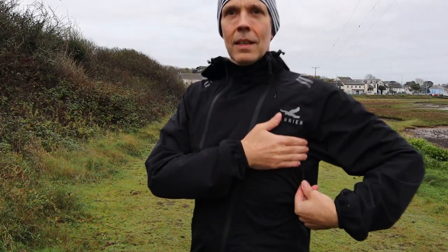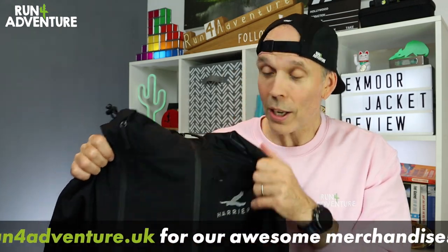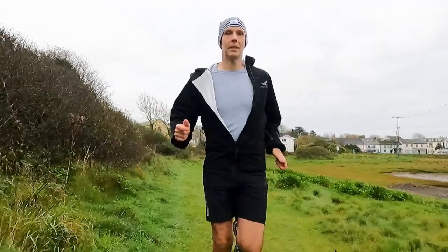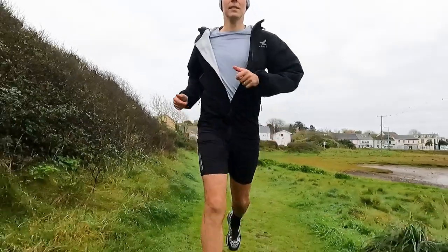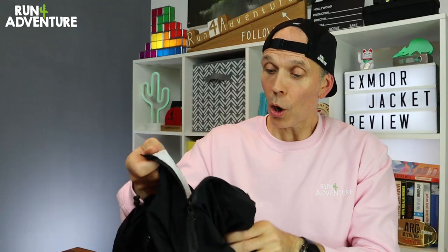Breathability is always going to be a hard thing to achieve in a waterproof jacket, and I like the fact that Harrier have worked in some pit zips into the Exmoor jacket — it's not a feature we see that often on a running waterproof. I'm not fully convinced on how the pit zips have been positioned, but we also get that awesome airflow press stud. You might think it's just a little press stud, but it really does make a difference. When you unzip your jacket because you're getting too warm and it's a windy day, that jacket starts flapping around with a parachute effect — with this press stud you just clip it shut and it solves all those problems. A really simple but very effective design.